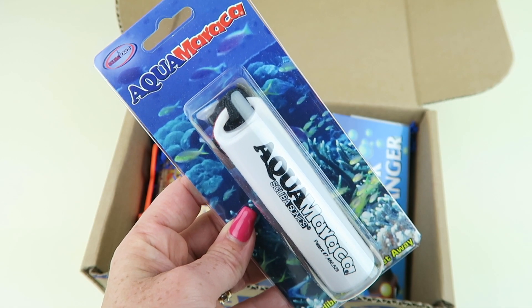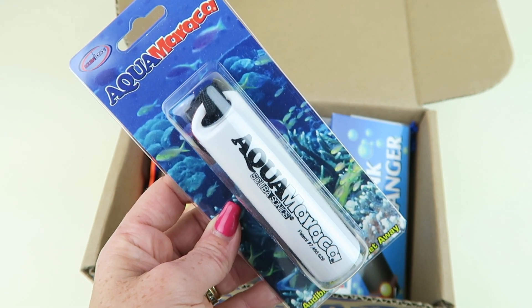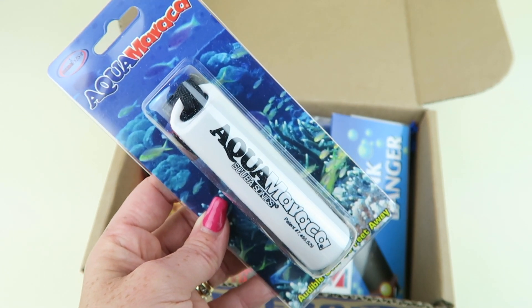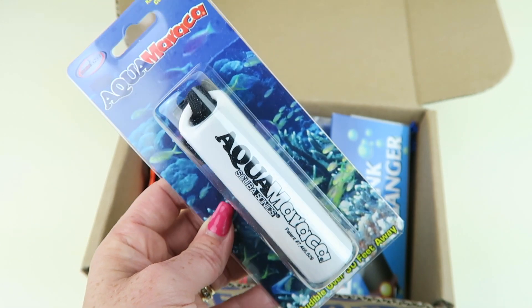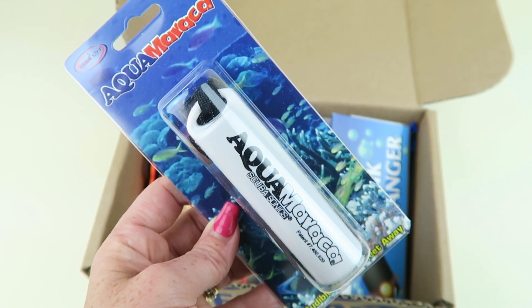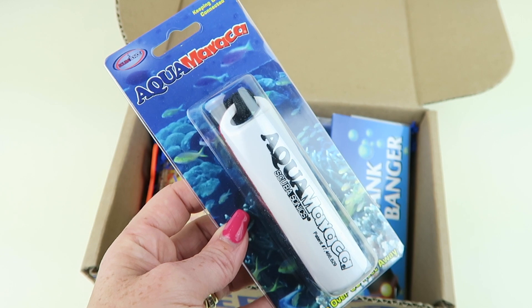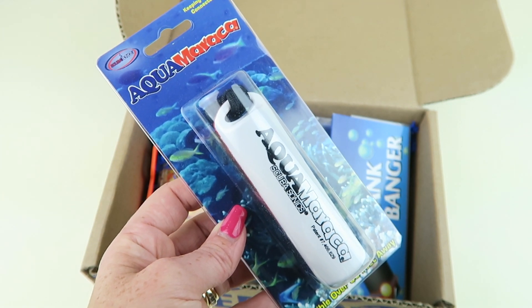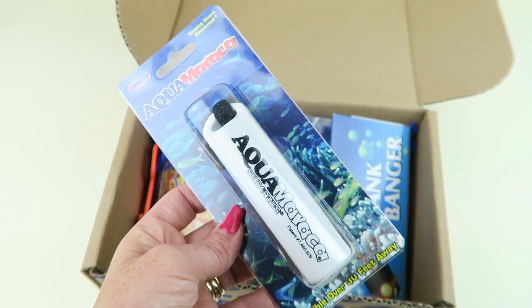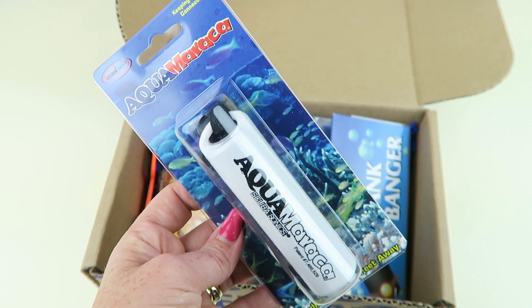This is the Scuba Sonics Aquasonic Underwater Alarm. Retails for $22.95. This is used for whenever you want to get someone's attention while diving — you shake it and it makes a loud enough noise. In this case it says 30 feet away, which could be a decent amount of distance. They can hear you and they'll realize hey, there's something going on, and they'll hopefully turn around and look at you.